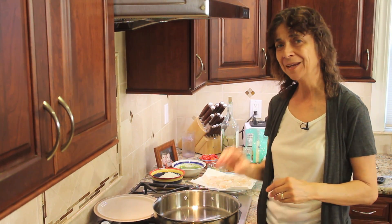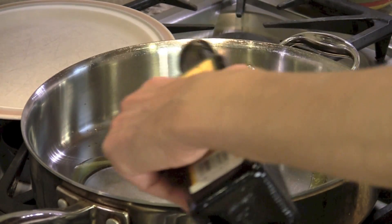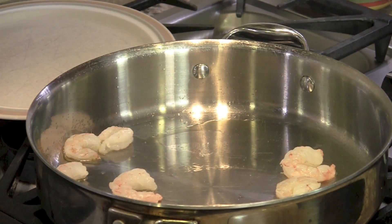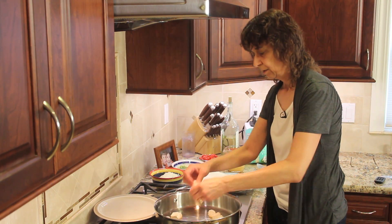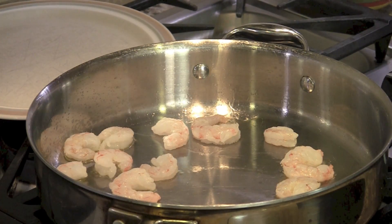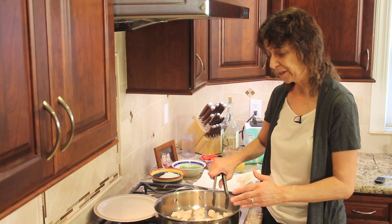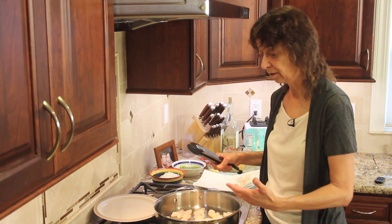I've got my pan going over medium-high heat, nice and hot. I'm going to add my olive oil to the pan and drop my shrimp in. About a minute in the pan — I'm not going to touch them at all. I want them to caramelize a bit. It's going to spit and spatter, so be aware of that. Make sure each shrimp touches the bottom of the pan, and always do this in batches if you want more shrimp. I've got a warm plate behind the pan to transfer the shrimp to as they get done.